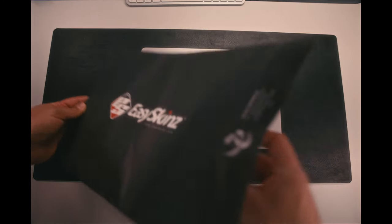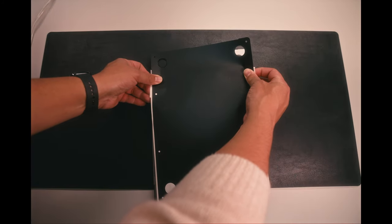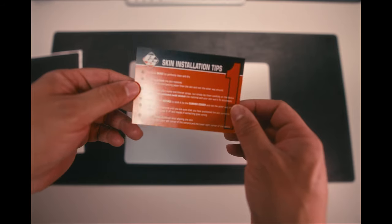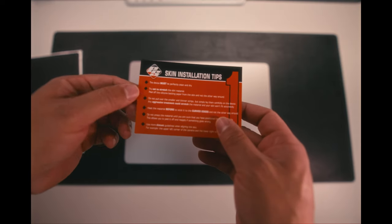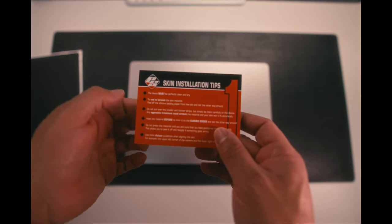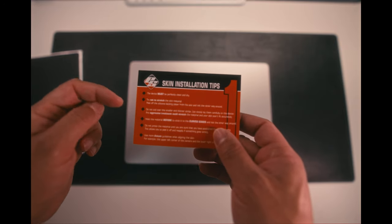I'm going to be talking about my whole experience from the purchasing all the way to the finish of the installation — spoiler alert. If this video teaches you anything, it's just to read the instructions before doing anything tech-related in your life. It will make things so much easier. Hopefully, with my mistakes, this video will encourage you to do things the right way if you ever decide on buying a skin for your device.